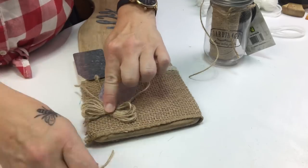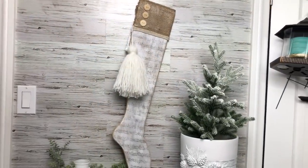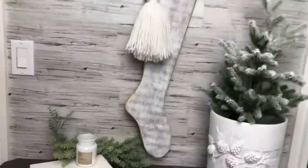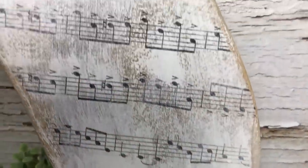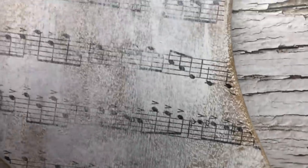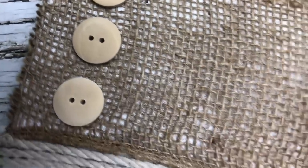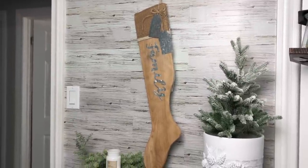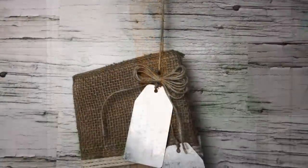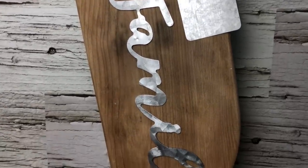I am crazy about this stocking. The thing is, I am not more crazy over one side rather than the other. I adore this one — I'm definitely having a thing for these buttons right now. But the other side came out so pretty too. I really love just the simple wooden finish with the family galvanized piece on it. I'm not sure which one I'm going to display first.